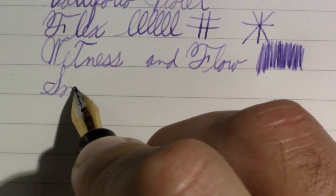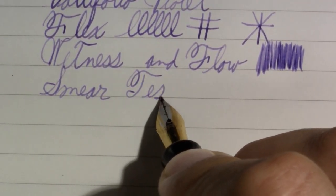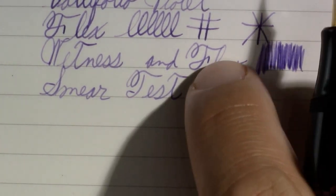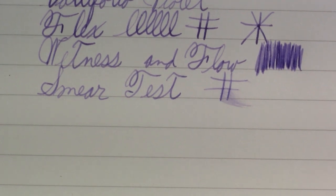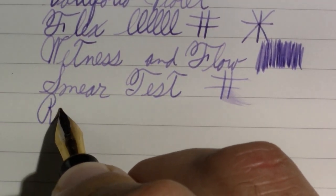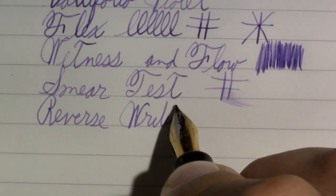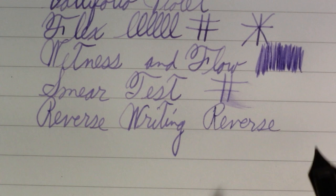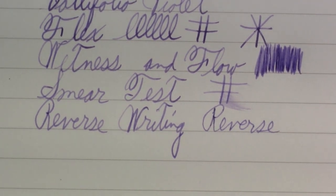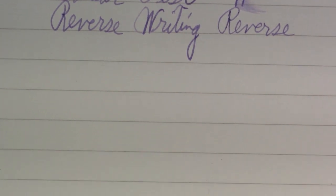Wetness and flow — hardly wet. I think it's going to pass the next test, but it does flow. I'm right — this is not a wet nib. This is a pen that's more for regular writing. Just as smooth as writing on the other side, and just a bit more fine. It's not bad. Let's try a longer form writing sample.